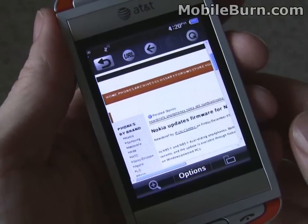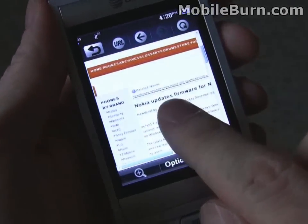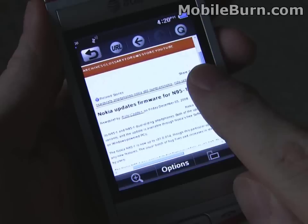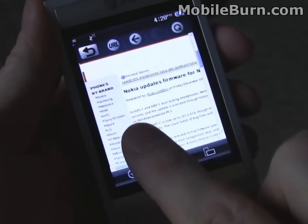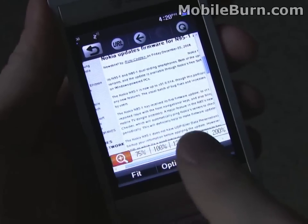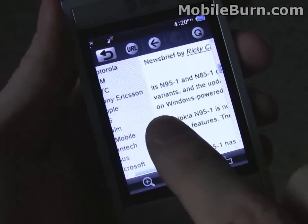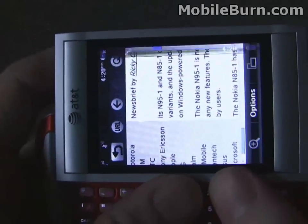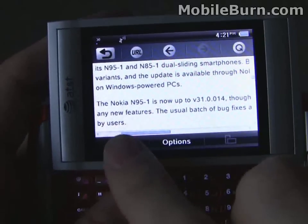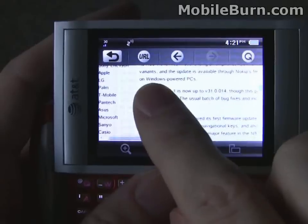The browser on the QuickFire is a full HTML browser, but it's a little bit difficult to navigate. You can see we have the MobileBurn website up — it's not completely rendered properly. Again, the counter-intuitive scrolling: you move in the direction you want to scroll, as opposed to grabbing the page and moving it. There are different zoom levels — at 100% the text is clear, but not really something you can read. It does work in landscape mode, which is a little better, but you're still going to have to mess around with the zooming, and it's never really going to be that easy.